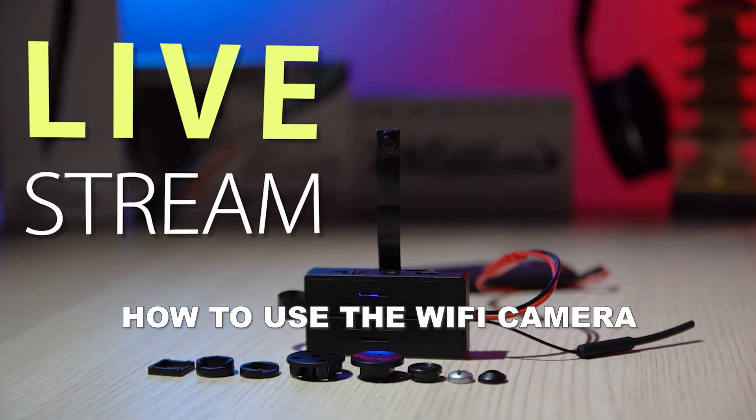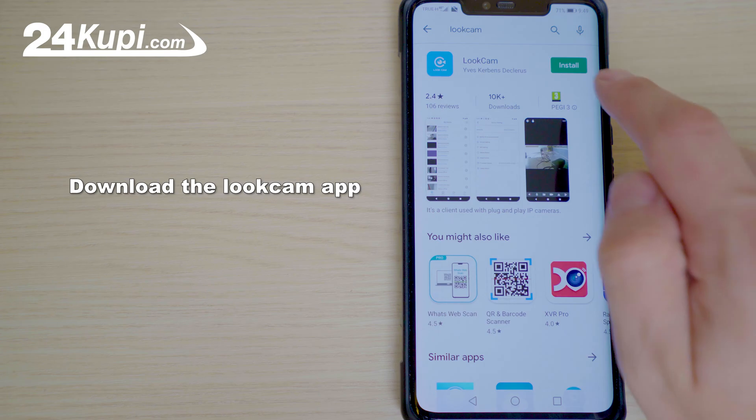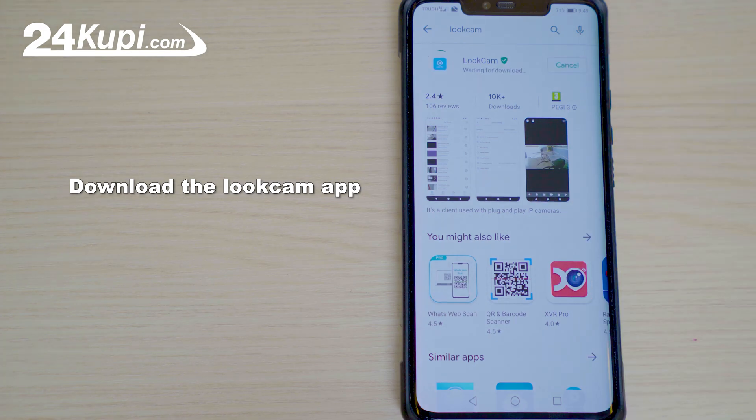Please follow the steps on how to use the Wi-Fi camera. Download the LookCam app from the Google Play or App Store on the link below.